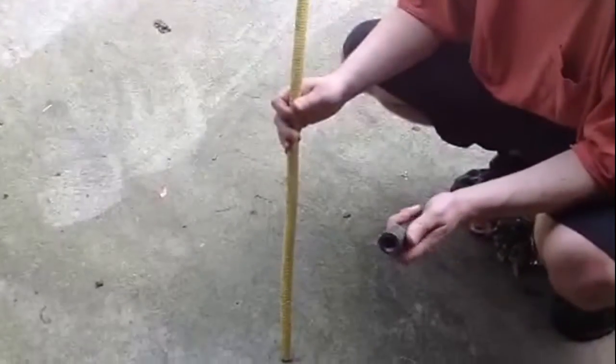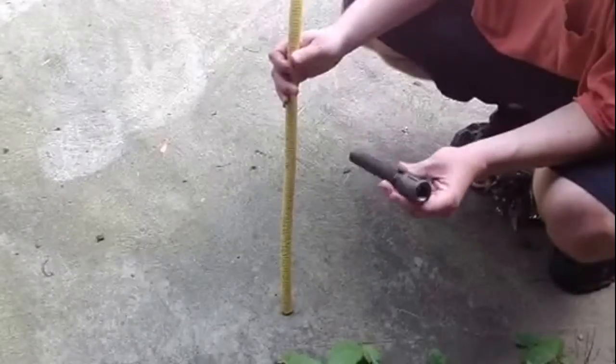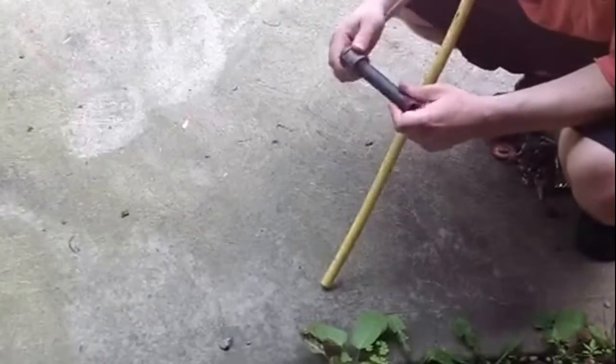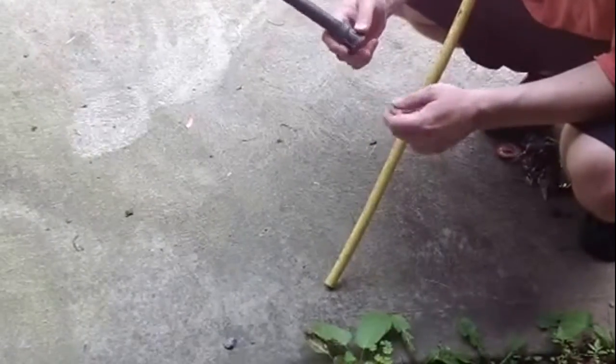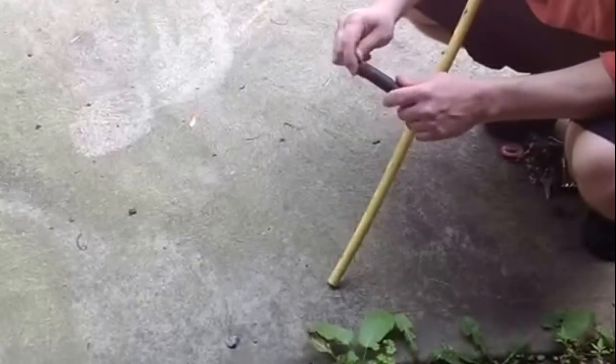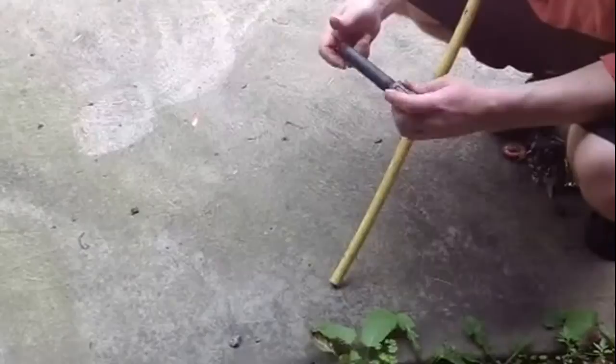I'm going to show you two options for running gas lines. You have the old-fashioned black iron with fittings, which are available at Home Depot, Lowe's, or any home center. You just have to measure them, go in and thread them, and put them together before you can use them — which is what I used to do in all my lines.